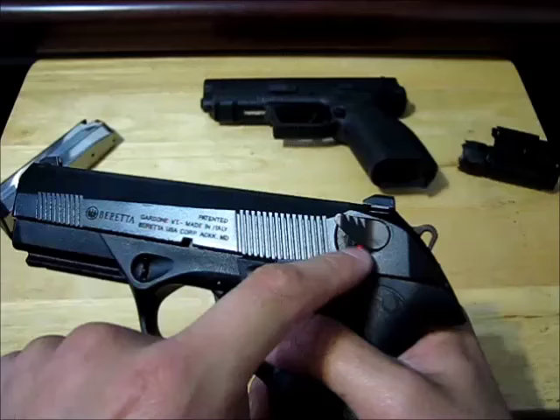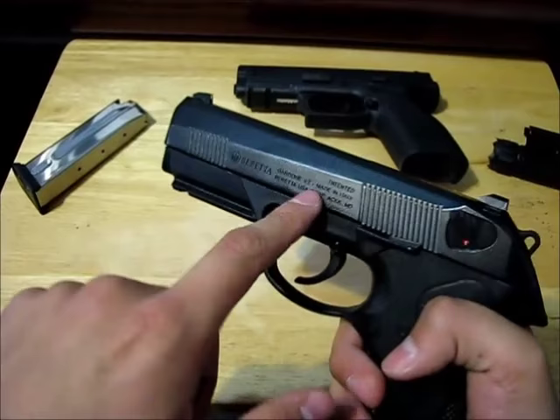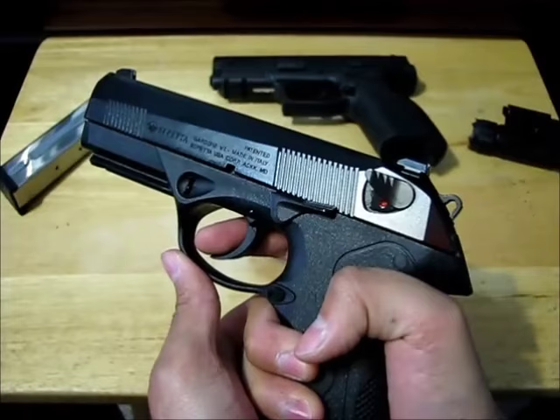Now this one can be fired. Let's say I put in a magazine and rack it — so now there's a cartridge in the chamber. This is called a double action single action pistol; it's both.